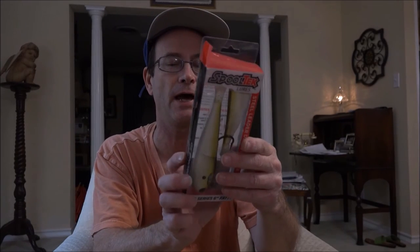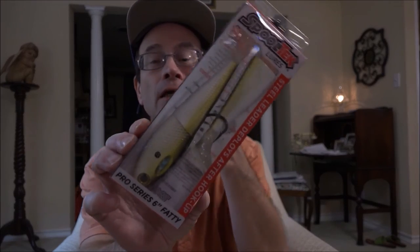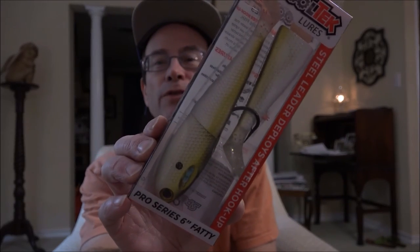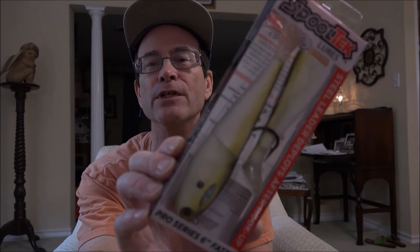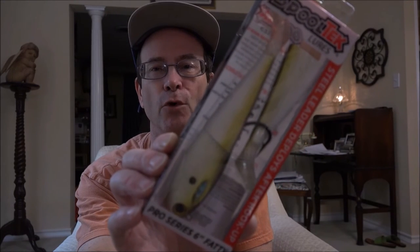Here's another six-incher they call 'Electric Lady Fish,' and looking at a lot of YouTube angler videos for inshore, they're using this color. Here's one that's kind of close to that called 'The Great Sardini' — it's a dark back with chartreuse sides. I picked this one up simply because from my YouTube research they were using it for inshore. I'm going to link down in the description the Spooltech website and some links to other YouTube anglers using these for both bass and inshore fishing.